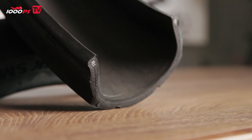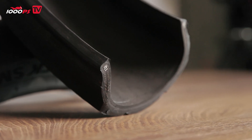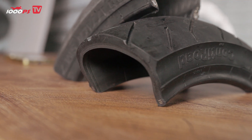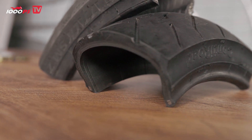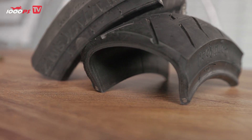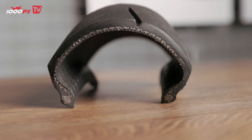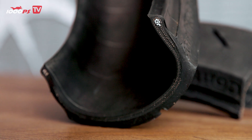We'll start with the bead — that's the part of the tire that sits inside the rim and basically connects the tire to the rim. Inside, it mainly consists of steel cords that are wound all the way around, ensuring that the tire cannot stretch at this point. This makes perfect sense, because otherwise there'd be a risk of the tire jumping off the rim, which you obviously don't want. So there needs to be a solid core here that doesn't stretch, and that's achieved by using these steel cords.